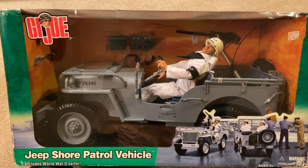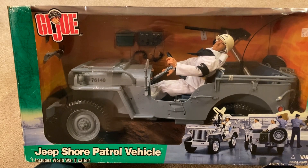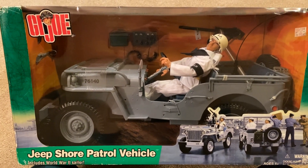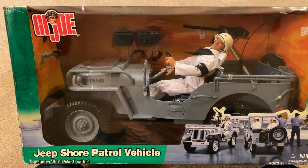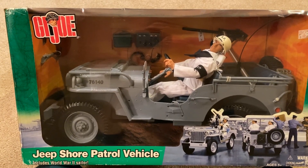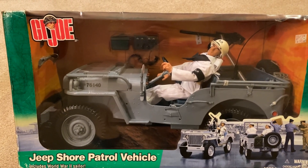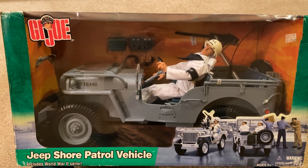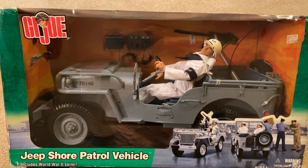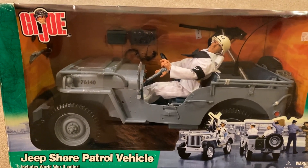It has been a long time since I've bought a GI Joe — I think it's been over two years now, just because there really aren't too many left that I'm really dying to get. But lately I've been checking out these jeep sets, and I've just been dying to get a hold of some of these. So I finally pulled the trigger and got the Jeep Shore Patrol Vehicle set — and yeah, here it is. This is absolutely beautiful.